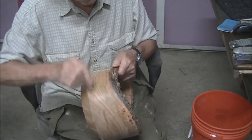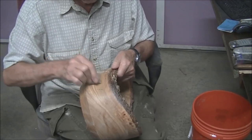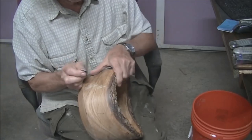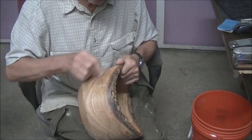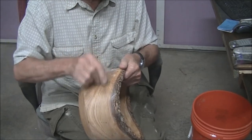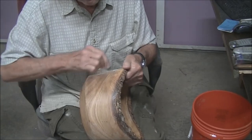Single-edge razor blade — rub it on the concrete to create a burr on the opposite side, and then use it like you would a scraper. Very similar to what you'd do when sharpening scrapers. During the drying process, it raised the grain a little bit. You could spend a while sanding this, but you'd end up going through the sealer in spots and exposing bare wood, and then when you put your finish on it would tend to soak up.